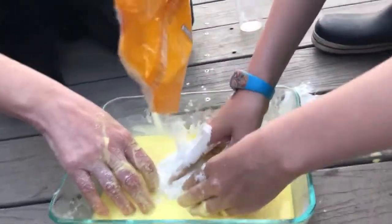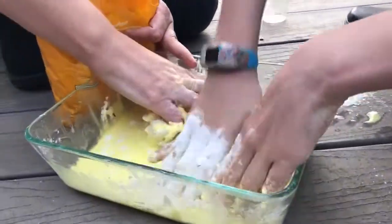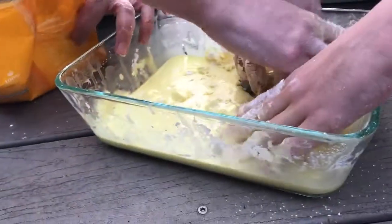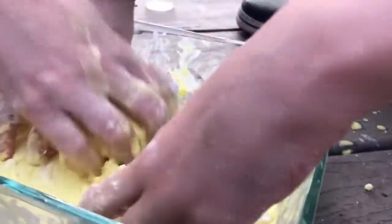It's starting to get thick — it's starting to get there. Keep mixing it in with the water. Once you get past the lumpy bits, it's all just runny goop.